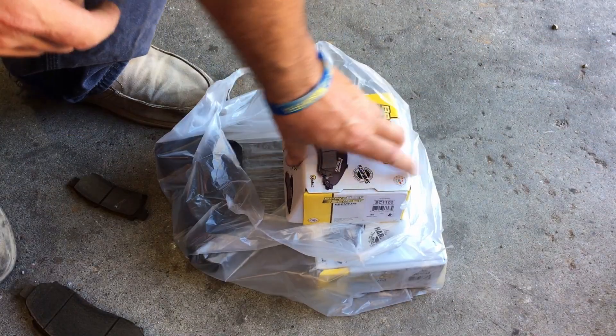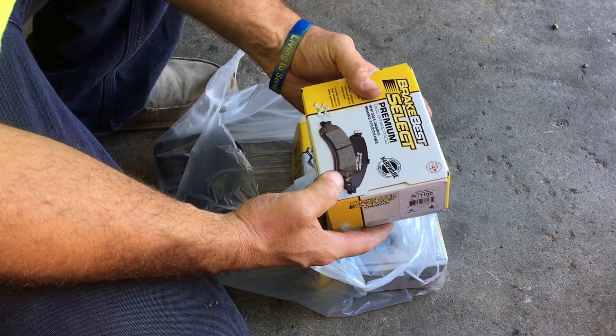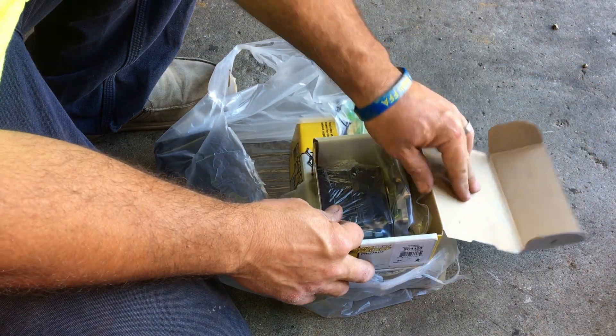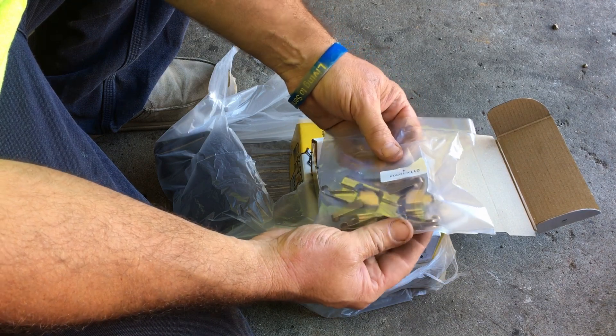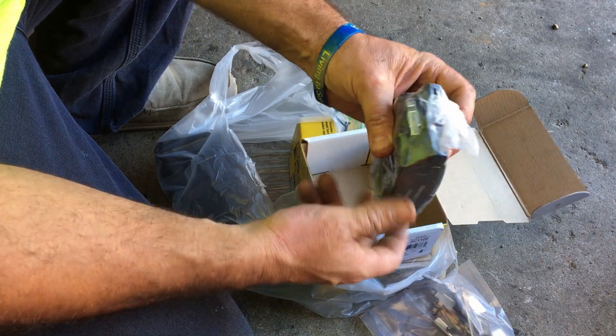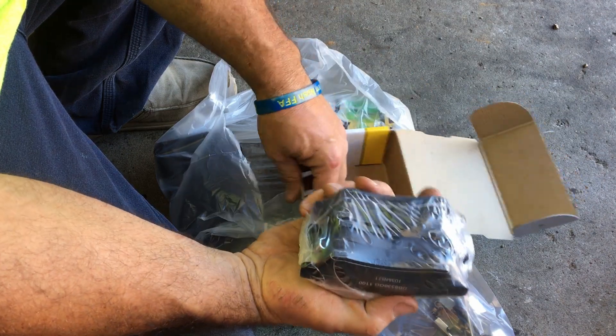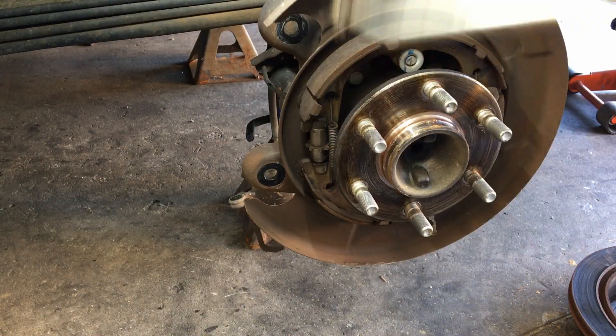Alright, we've got the new brake pads here. Looks like they came with the new brackets — oh yes, that is a thing of beauty. We can just snatch those old brackets off and put these new brackets on. They've got the little squeal tabs on there, ready to go. They're supposed to be ceramic pads. We're gonna throw them on there.